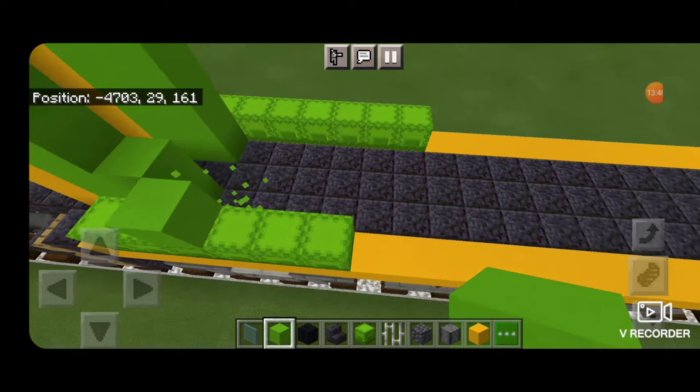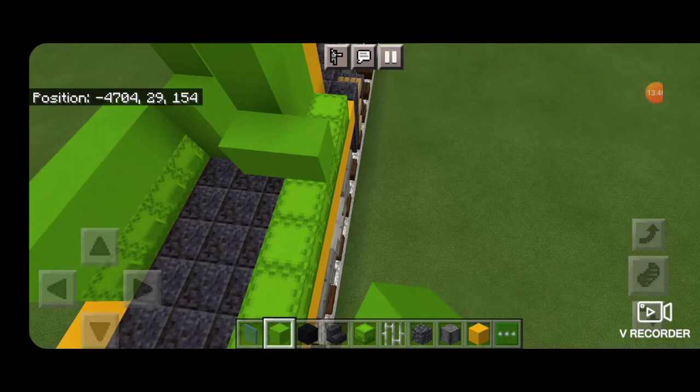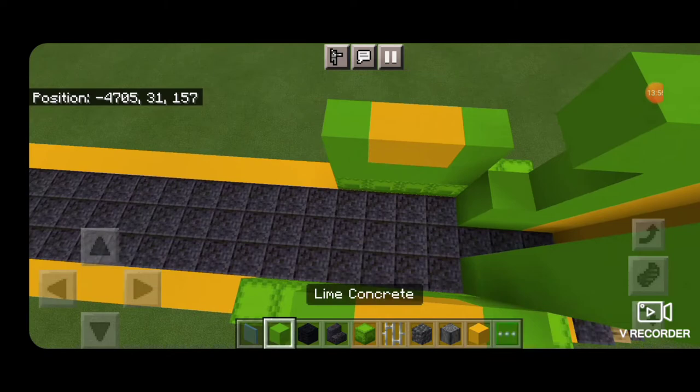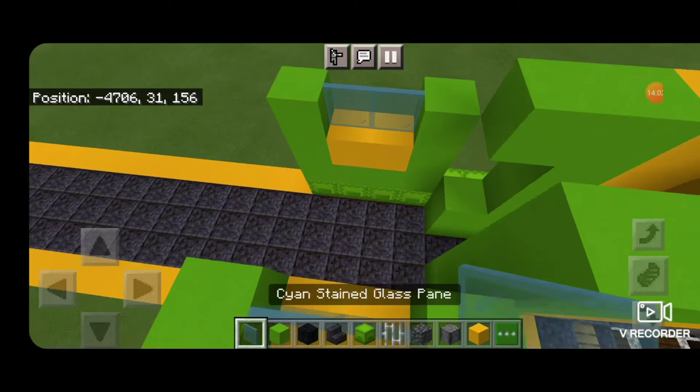Then go back to lime concrete and get four right here, same thing on the other side — four lime concrete across here. Then a lime concrete in each corner of the cab, yellow concrete in the middle for the locomotive number, then lime concrete in the corners again, and cyan stained glass panes for the windows.